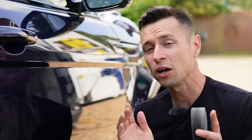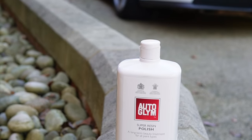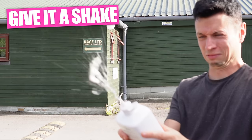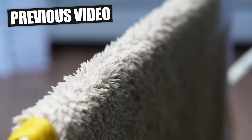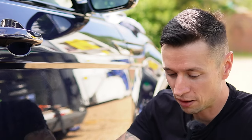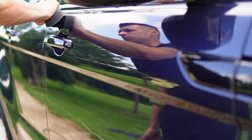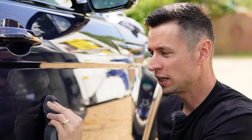To get started, all you're going to need is an applicator pad, some polish, and a few microfiber cloths. Before applying any polish, give the bottle a good shake to mix up all the abrasives, and make sure the lid is securely on. We're going to apply a tiny bit of polish onto the pad, fold it over, and start working it into the paintwork. We're going to be going in a crisscross pattern today.